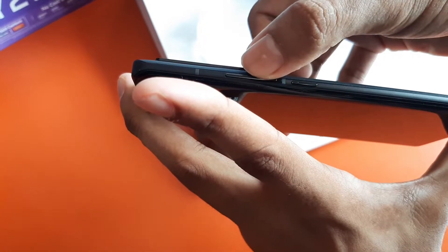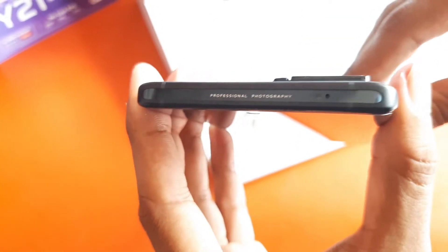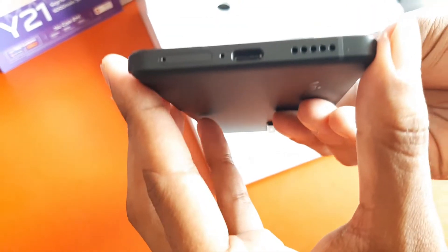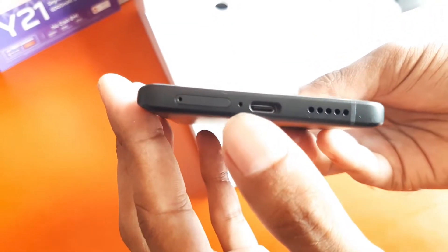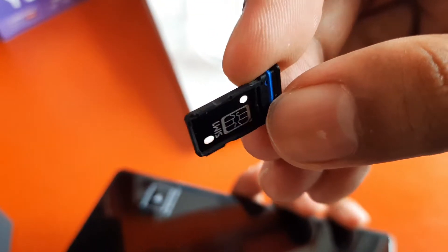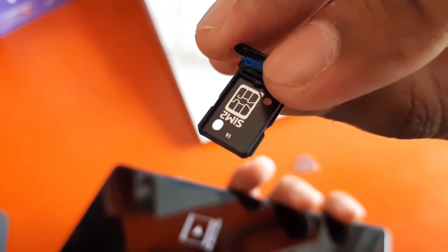On the right side, we get to see the power button and volume rocker. On the top side, there is a noise cancellation mic and 'Professional Photographic Act' branding. The left side is totally neat and clean. On the bottom side, we get to see the SIM tray, mic, USB Type-C port, and speaker grille. The SIM tray supports dual nano SIM options.